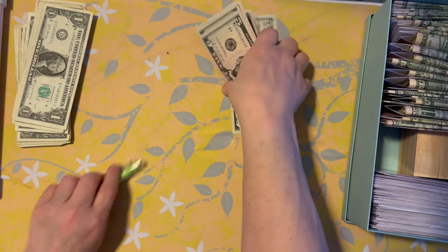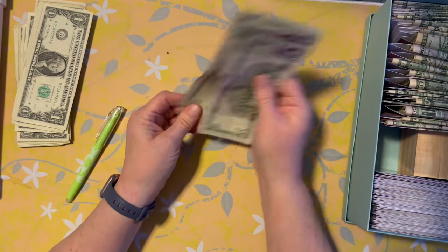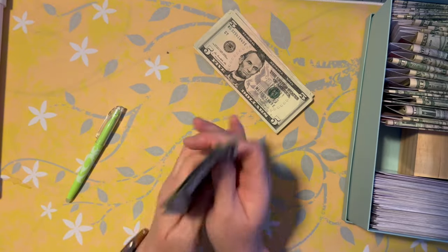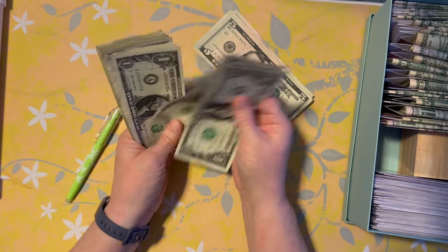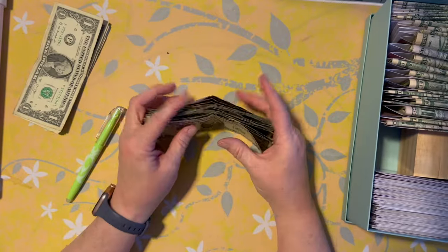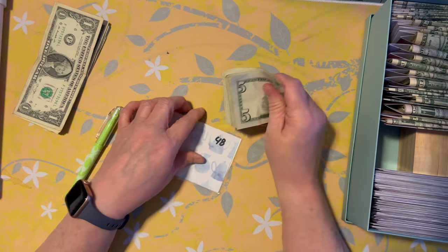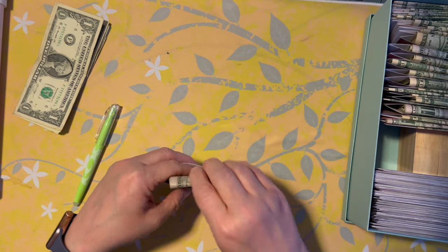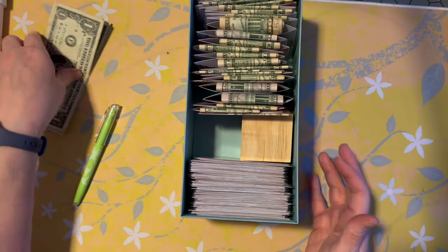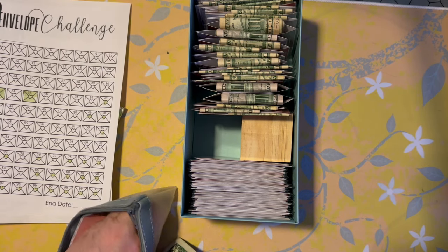And then we have left — 5, 10, 15, 20, 25, 30, 35, 40 — so we're gonna do 48. 41, 42, 43, 44, 45, 46, 47, 48, and a couple to grow on. There we go. So I think I will leave these one dollar bills in here for now and I do need to take my change out.